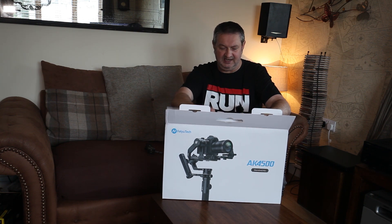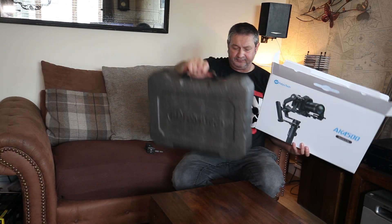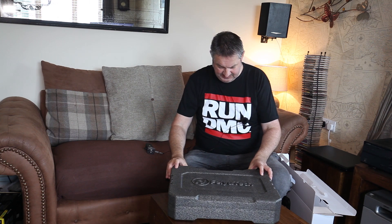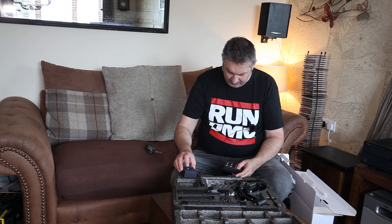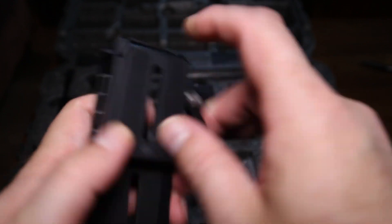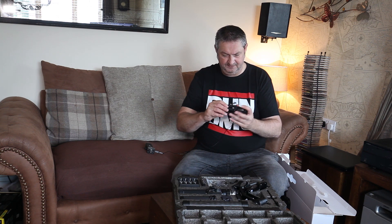It'll also support the bigger DSLRs. I'm going to do a quick unboxing — it comes in this case, pretty much like a Phantom 4 sort of case, which is handy. Inside you've got the battery charger, some cables, charging cables, and the four batteries for the gimbal. You've also got this base plate — what's handy is this one stays on the gimbal so you can take your camera off and put it back on without having to do all the adjustments again, which is a pretty useful thing.